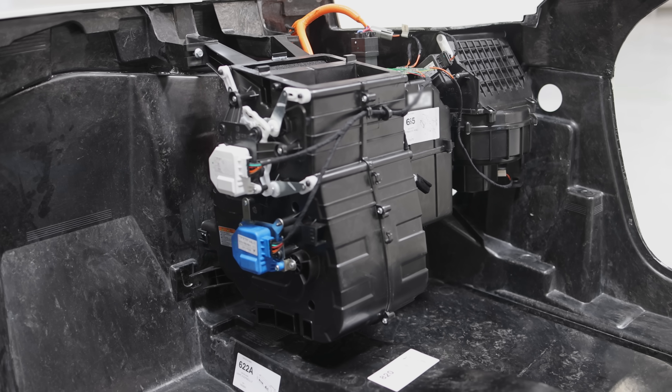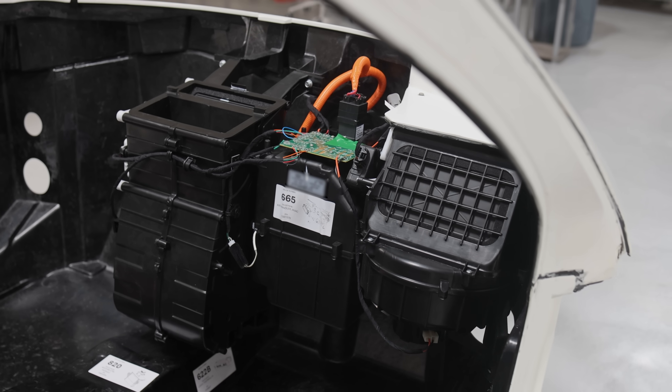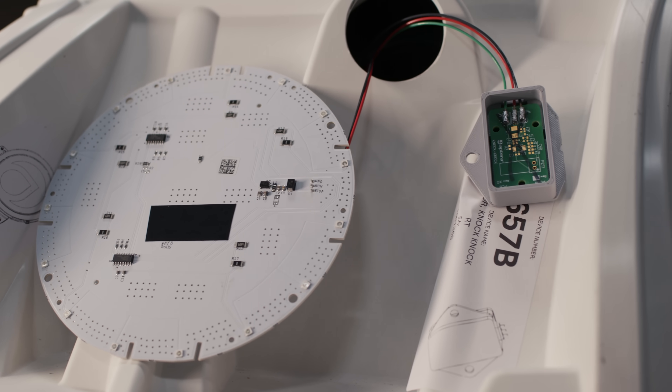Inside PI1, we have our air handler along with the custom air handler control board. Also inside is our B-pillar control board, and it will control and monitor things such as a door latch, the door actuators, and the knock-knock sensor. These two boards are some of the distributed circuit boards around the vehicle that control co-located devices. We do this to cut down on wire harness weight.